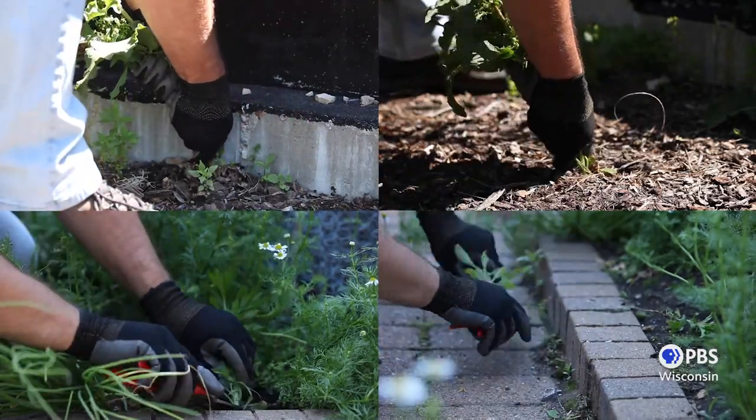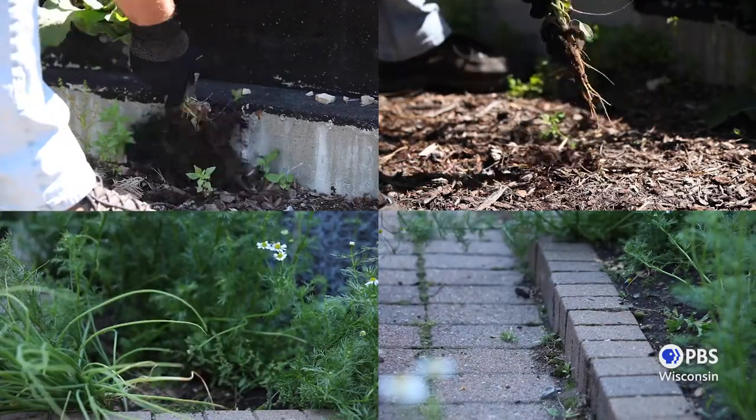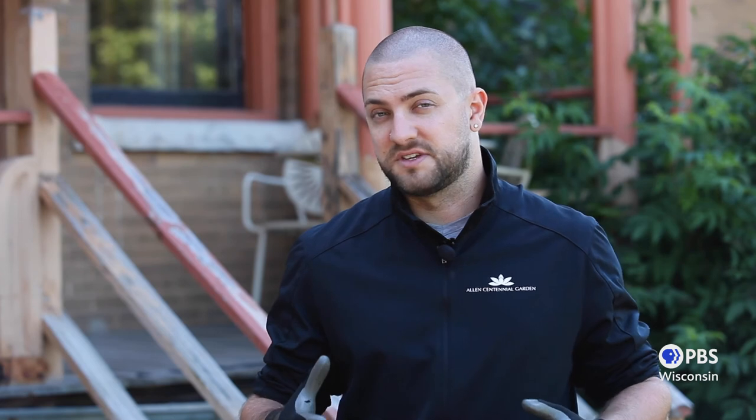Well, there you have it. I hope you understand now a little bit more about these plants we refer to as weeds, and also realize that if you have them, nature is trying to tell you something. Our job as gardeners is to create as stable a system as possible. So with that in mind, happy gardening, and we'll see you next time.